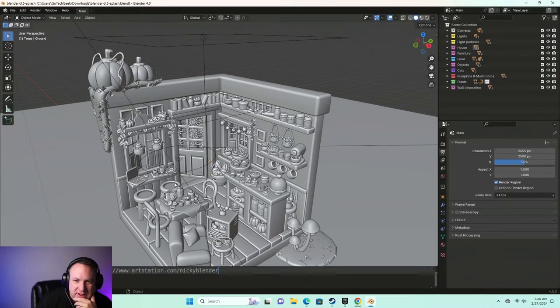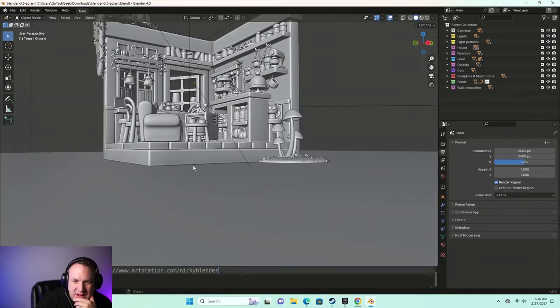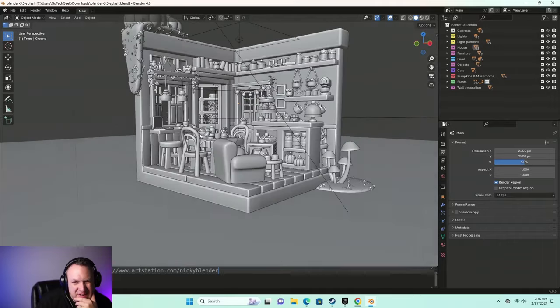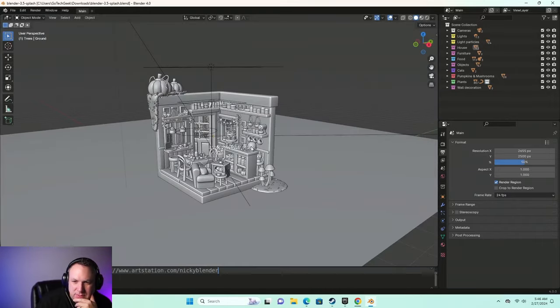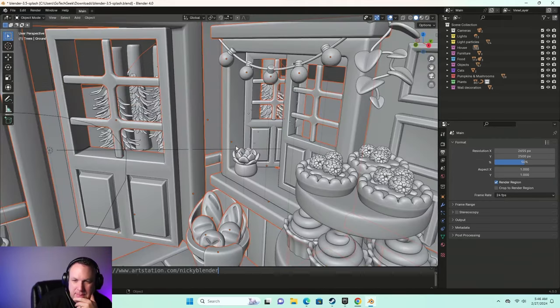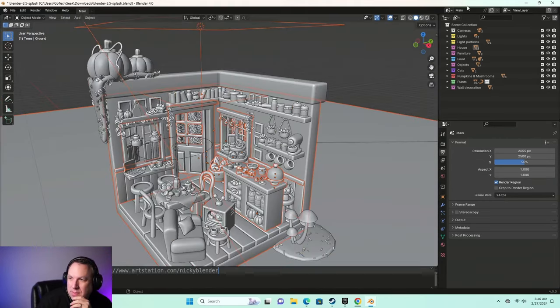I've got a Blender file open. It's not completely smooth — this is a fairly complex Blender file — but yeah, this is totally workable. So a Blender file like this, not bad. Let's try something way more complex.